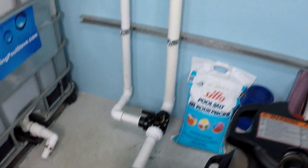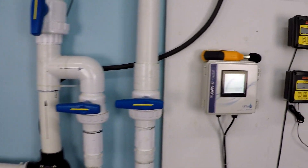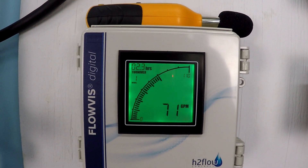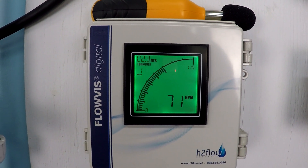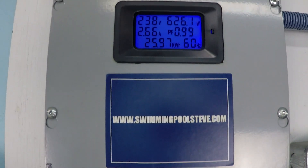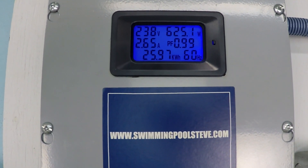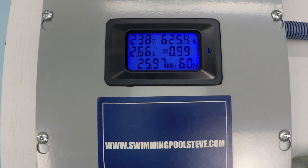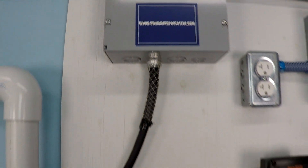At 2500 RPM, we're getting 71 gallons per minute, 625 watts power consumption, and 2.66 amps current draw.